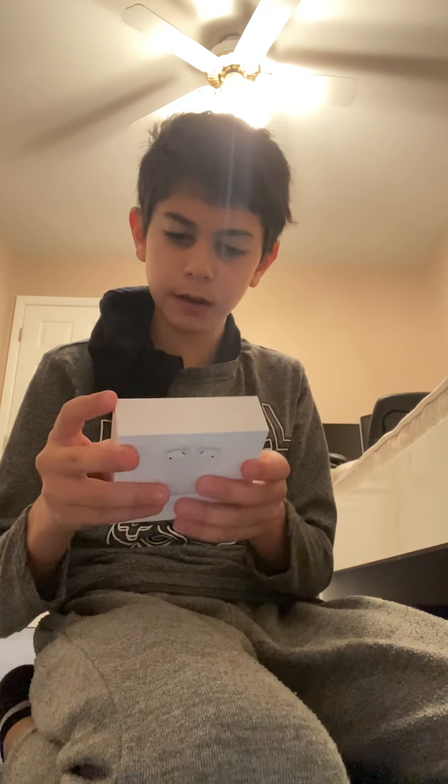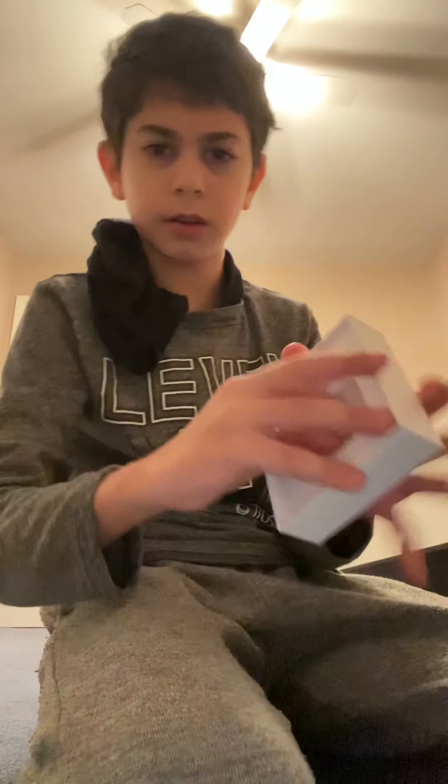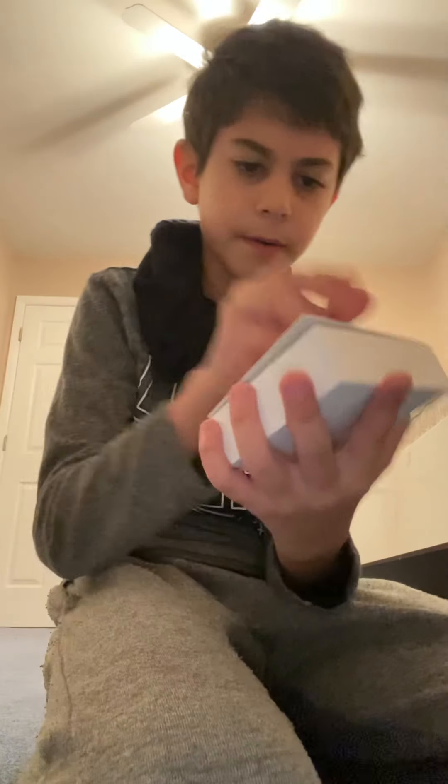I got this — no EarPod head or anything, but I don't care. So I have my charger right here, and my actual AirPods right here.